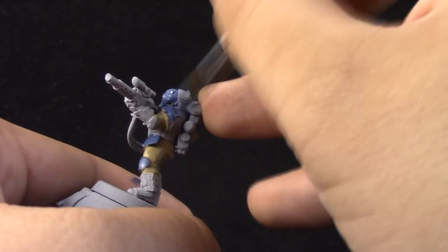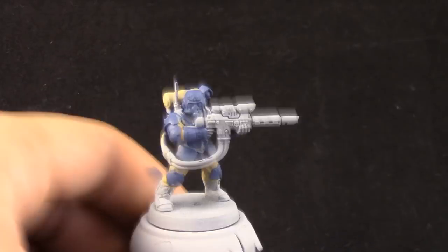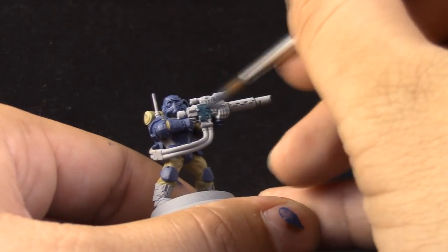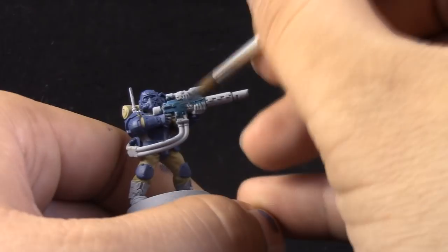Start base coating all of the places that you'd like to paint. I'm using a Monster brush from Army Painter — that is a very nice brush for base coating. Here I'm painting the case of the weapon with Incubi Darkness.